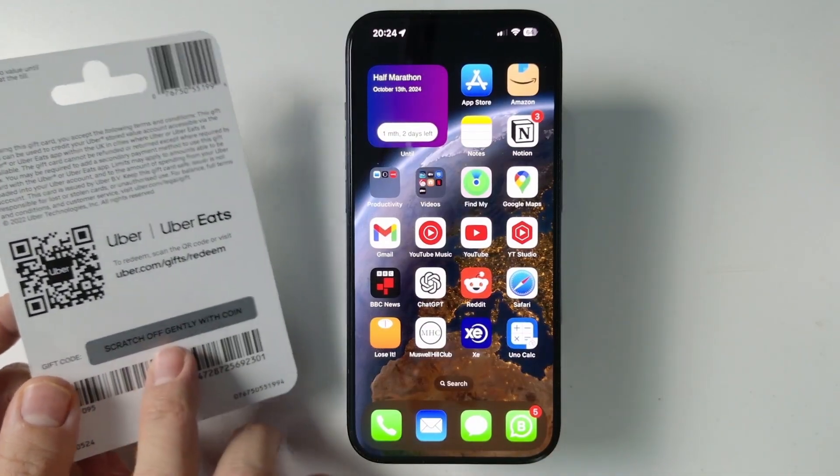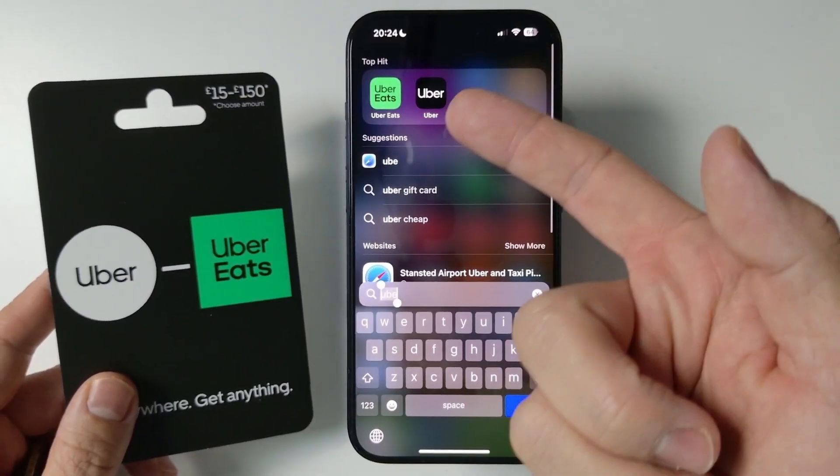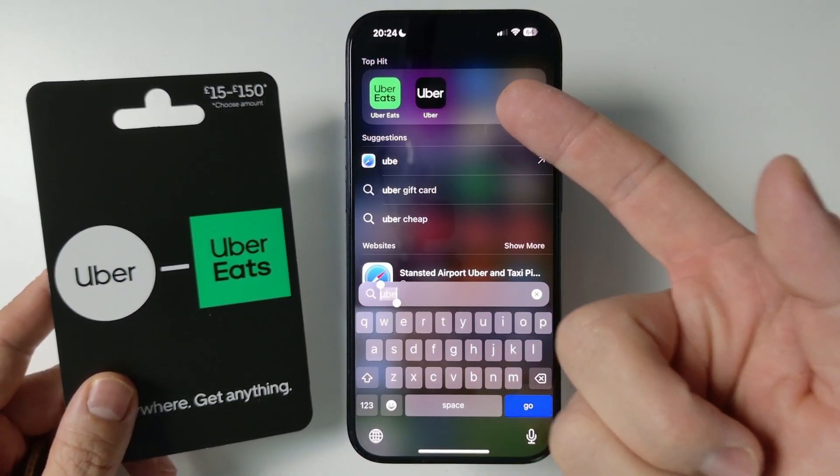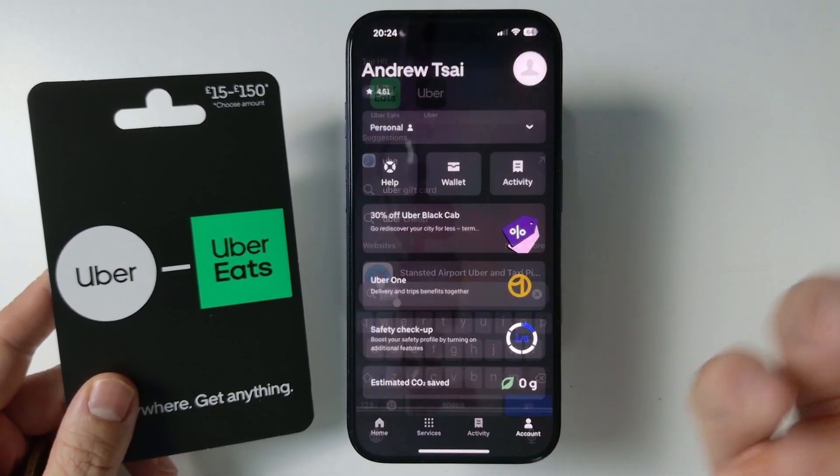The first thing we're going to do is go ahead and log into an Uber account. You have a choice of using Uber Eats or Uber. I'm going to be showing you the Uber method, and I'll also show the Uber Eats method a bit later as well.